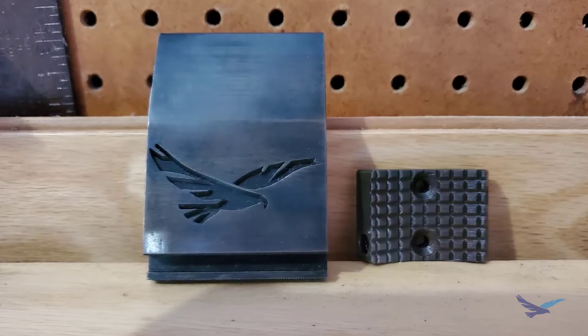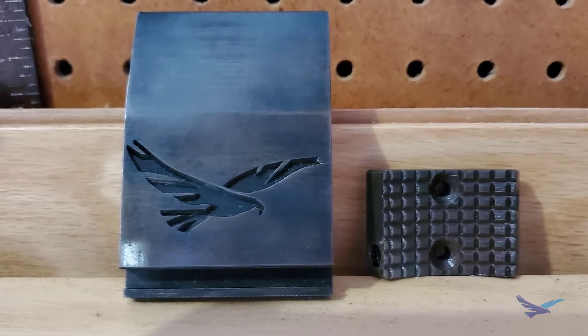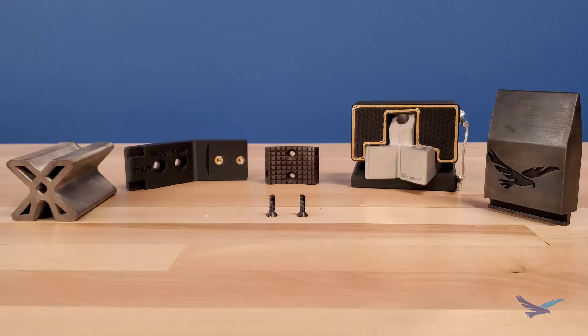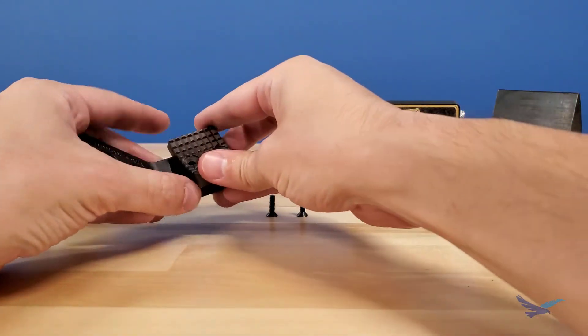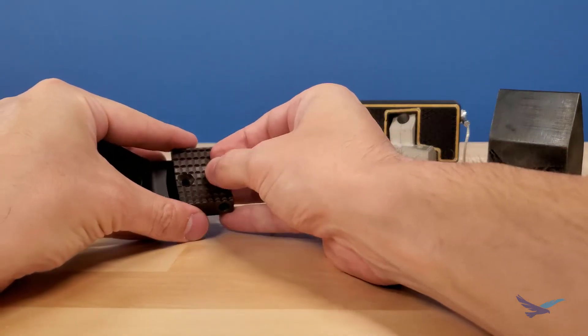Both methods do produce great results, so as long as the limits of these methods are considered before usage, you can't really go wrong. Thanks so much for joining us today for the season finale of 3D Printing Thursdays. I had a lot of fun working with these methods during the making of this video, and I hope that it was informative.